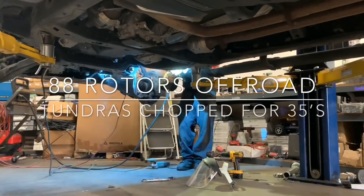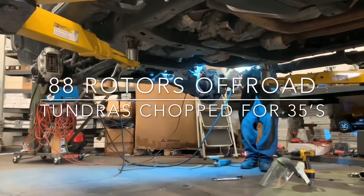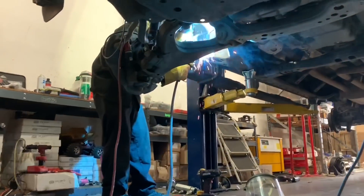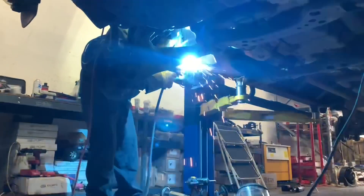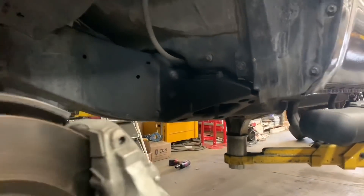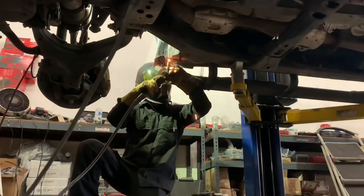Hey, what's up guys, hope everyone's having a good day. Welcome to our channel, another daily video here from 88 Rotors Off-Road. Today's compilation is going to be on two Toyota Tundras that we're doing here — both are getting lifts, wheels, tires, and a body mount chop to fit the 35s.